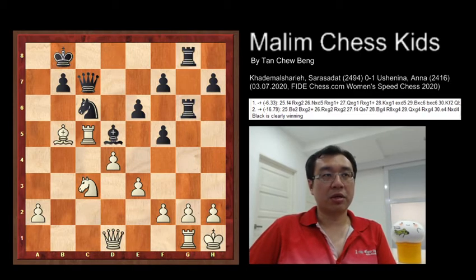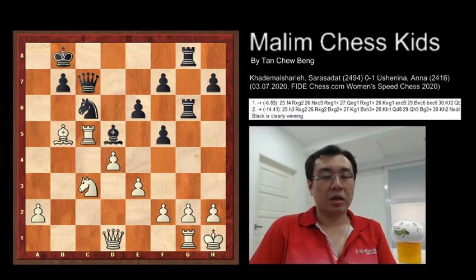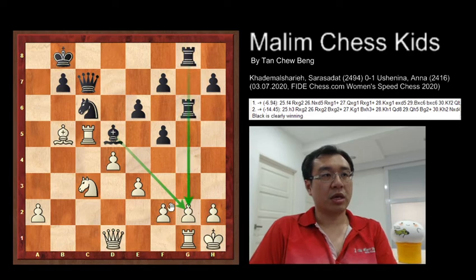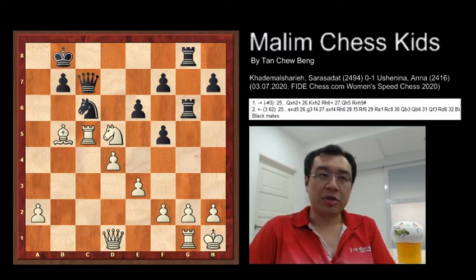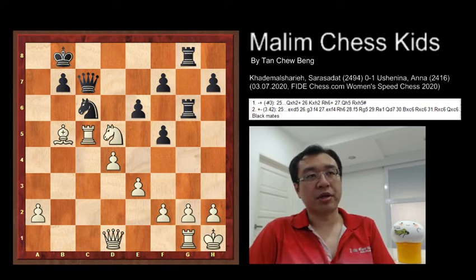Black continues to play Rd to G8, which is a very good move. White takes the bishop, as there are 3 pieces attacking a single pawn. Therefore, White takes the bishop. However, once you take the bishop, this leads to a very beautiful checkmate where Black plays the queen sacrifice — mate in 3.